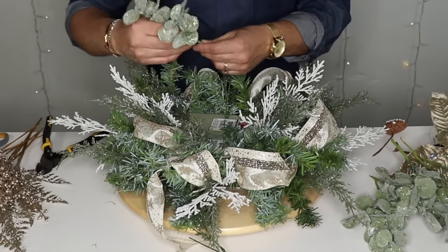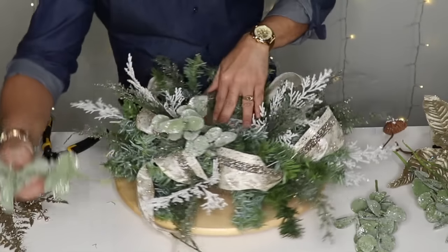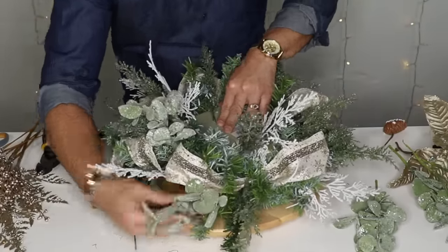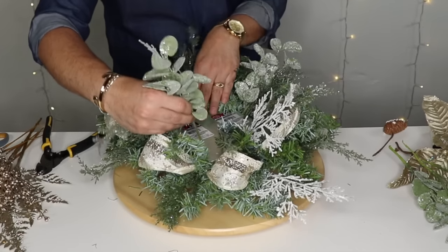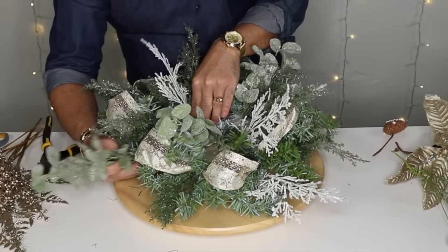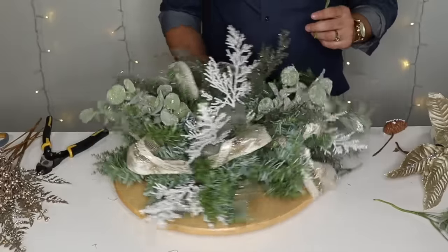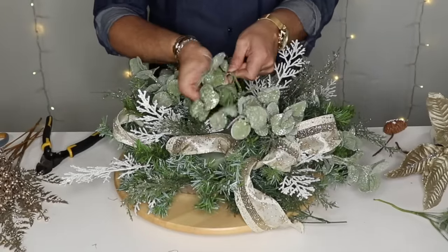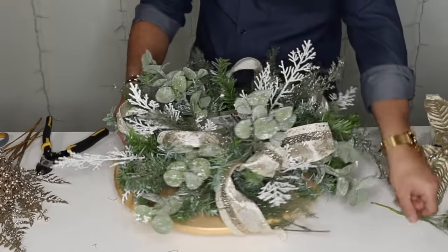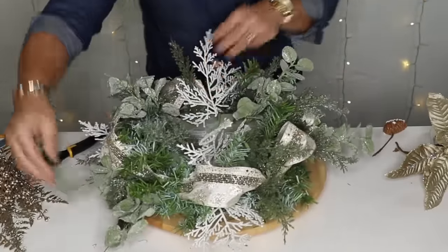Now I'm going to add some of this eucalyptus from Hobby Lobby — give them a little fluff and add one right here. Remember — what goes up must come down. I'll put it in the corner then give it a full spin and repeat on this side, then one more right here. This really adds that natural feel and makes it look more natural versus too much glitter — that's why I like adding a little bit of this beautiful one-dollar eucalyptus from Hobby Lobby. Can you believe it's just one dollar?